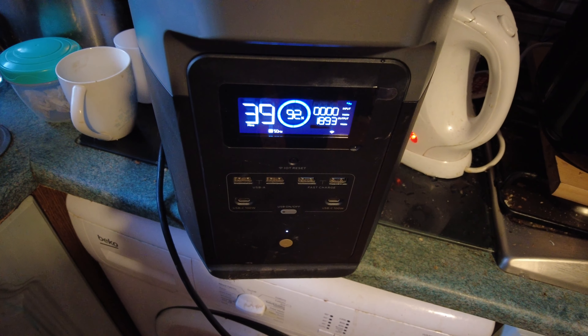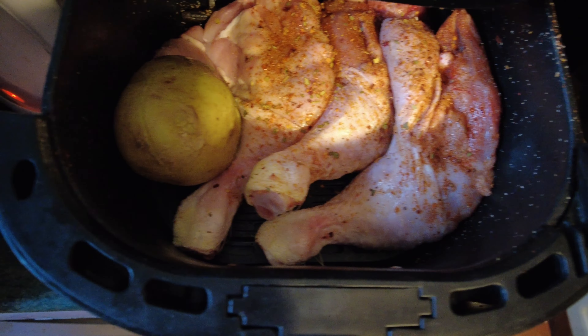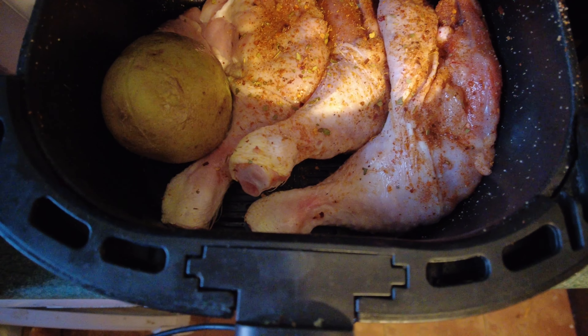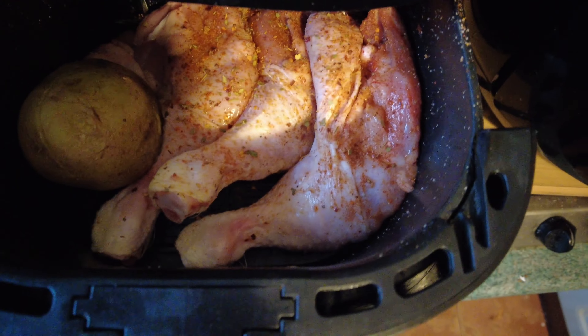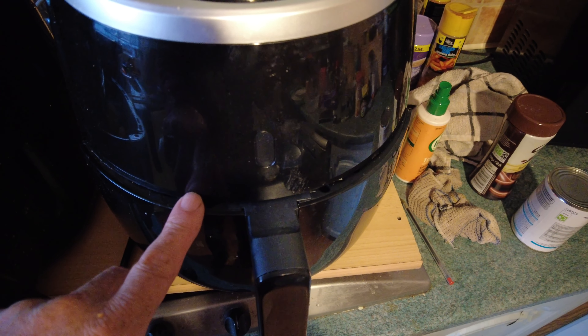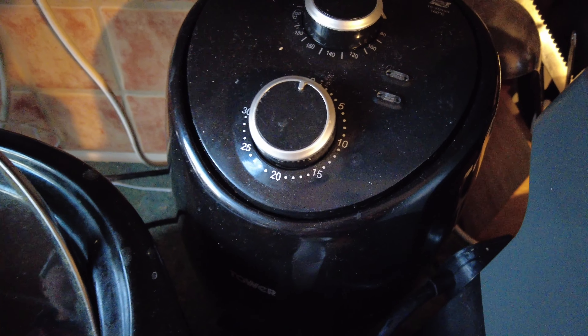I've got three chicken legs from Lidl and a jacket potato in. I usually cut a little slit in the spud at each end, spray it with a little bit of oil. I've got the bigger air fryer - the Asda George, about seven litres - and the Scoville 4.2 litre. Both good air fryers. I've also got a little two-litre one hiding over there, and a slow cooker which is another story.